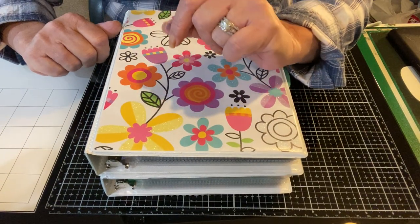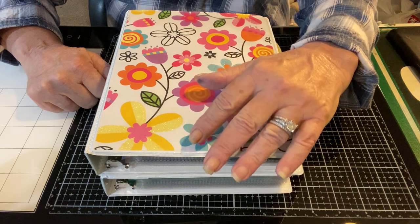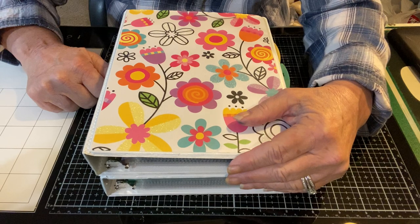Hey YouTube, it's Maddie the Empty Nest Scrapper. I'm so glad you stopped by. If it's your first time, welcome. I hope you enjoyed the video and if you're returning, I'm so glad you came back.